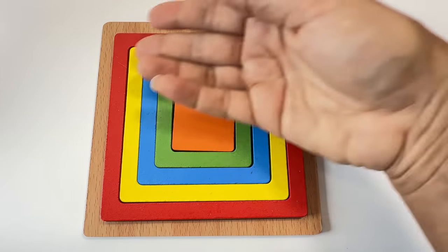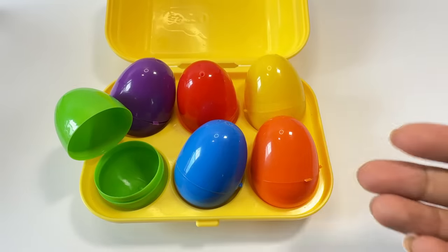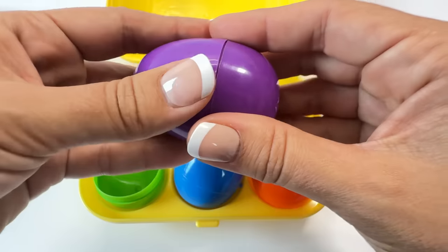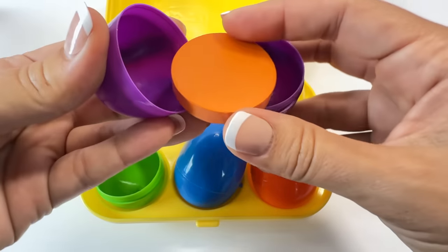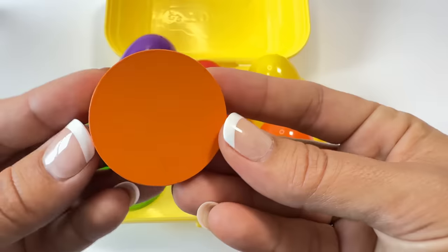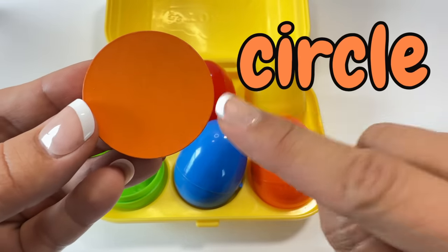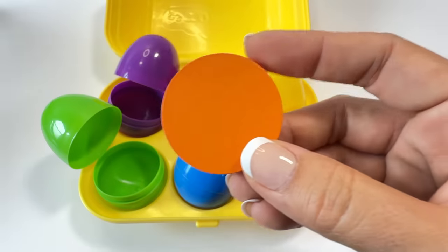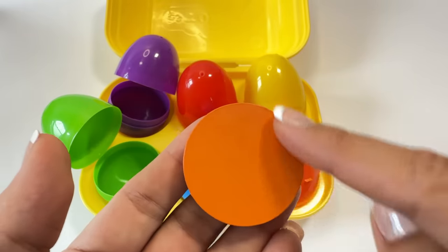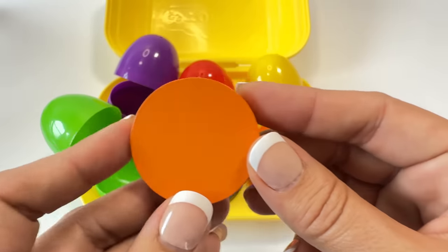Put all the squares back together! Let's open another color egg — how about purple? Open! This is a circle. Say circle! A circle has no straight sides, only one curved side, one curved line. Let's go put the circle puzzle back together.